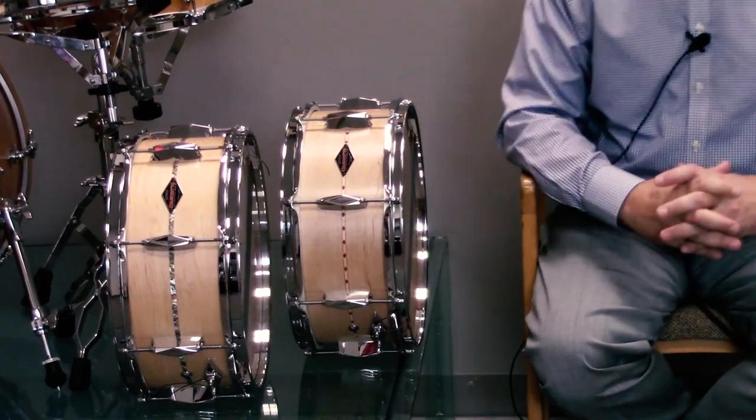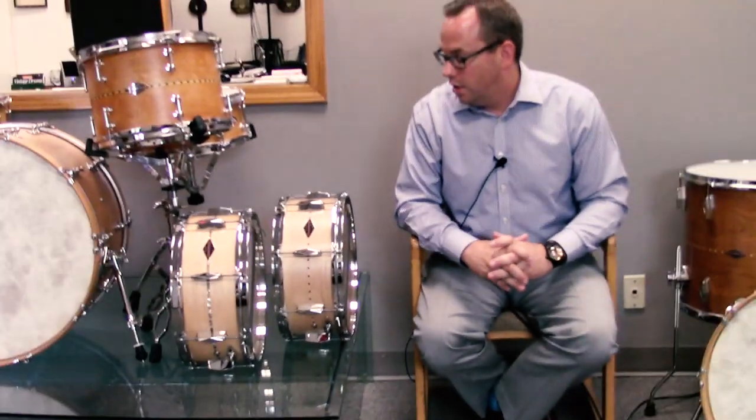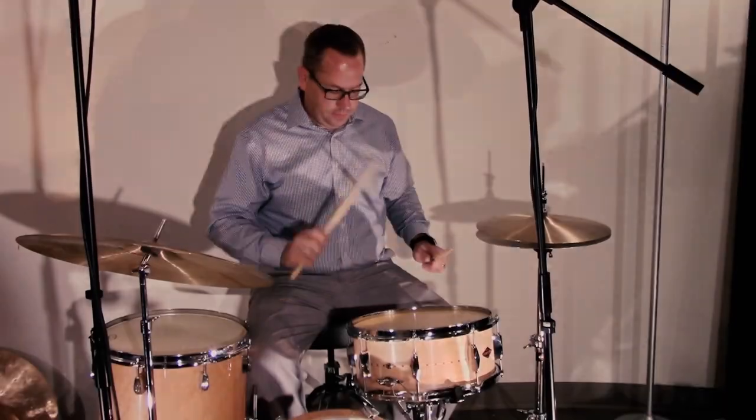And the Heritage features 45 degree bearing edges. So this has become our price point offering — it's $795 in the marketplace. It's available in one size, 6x14. It's been very popular, and let's take a listen to it and see how it sounds.